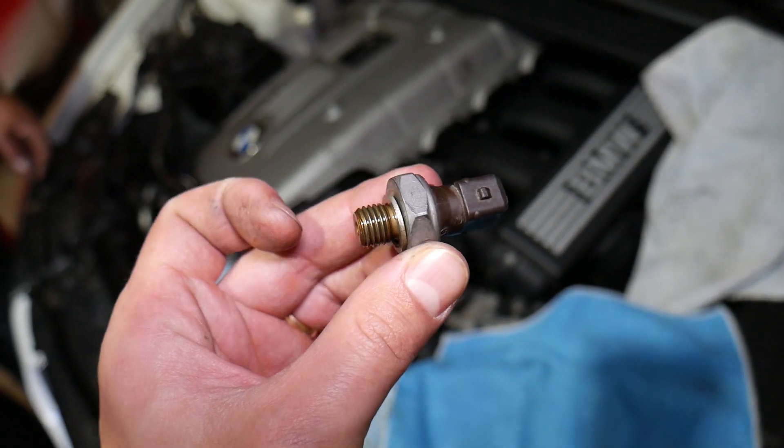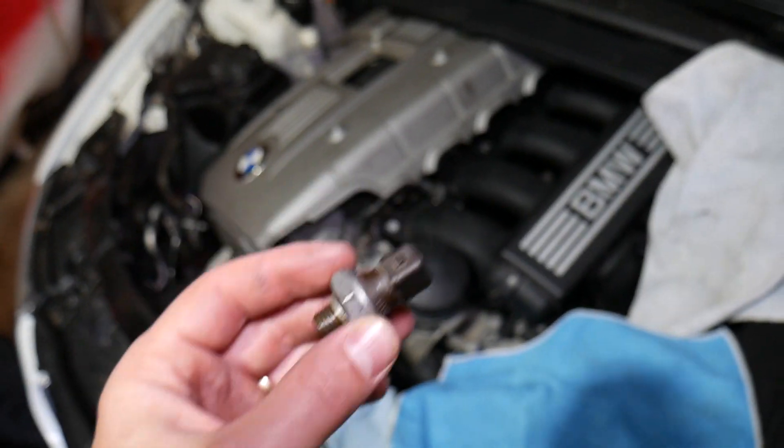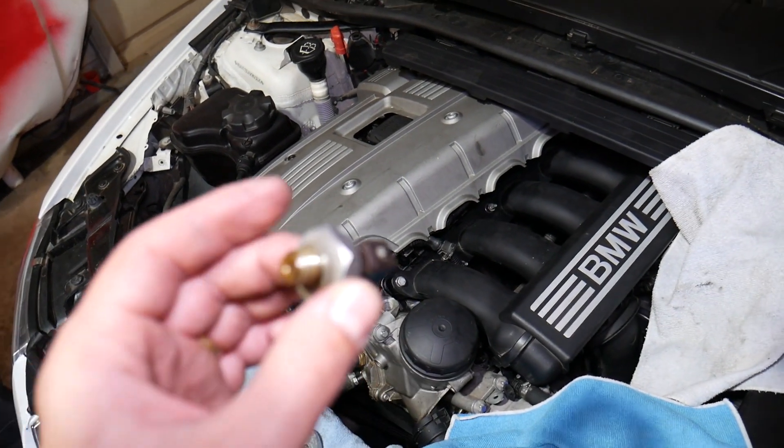All you have to do is grab the new one, screw it back in, get it tight, and insert the wire and you're ready to go. Hopefully the video will be helpful to any of you trying to figure this thing out.